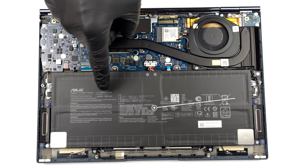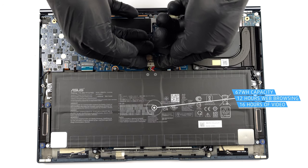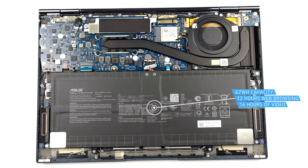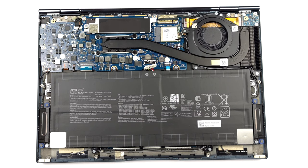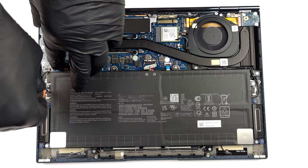Here we find a 67Wh battery pack. It got us through nearly 12 hours of web browsing or 16 hours of video playback. To take it out, unplug the battery from the motherboard and undo all 8 Phillips head screws keeping it in place.